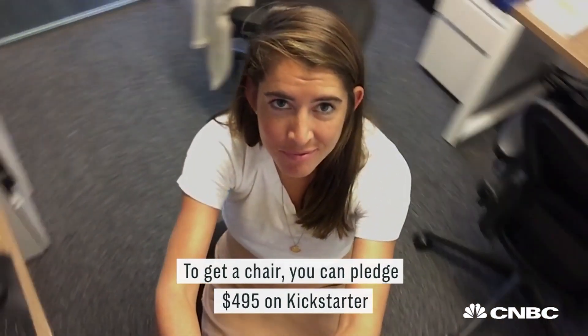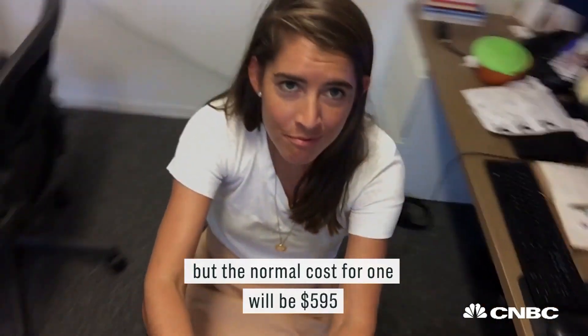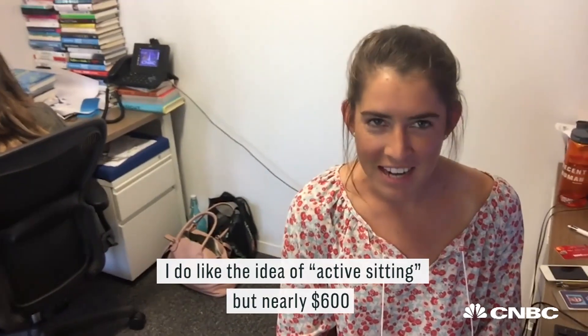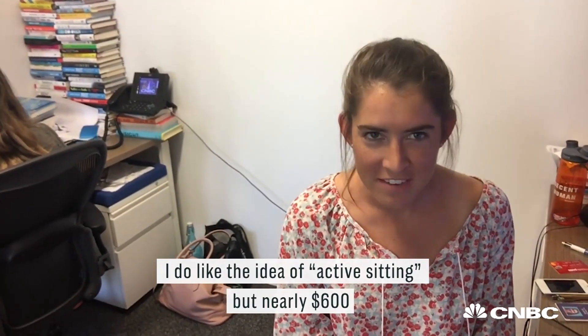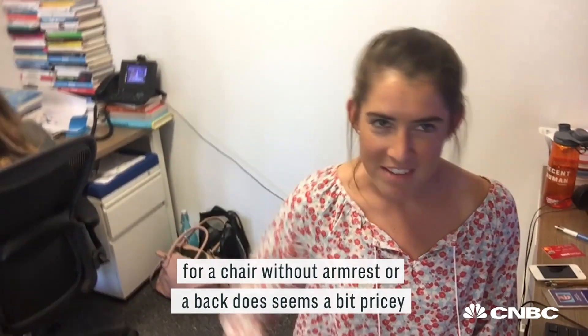To get a chair, you can pledge on Kickstarter for $495, but the normal cost for one will be $595. I do like the idea of active sitting, but nearly $600 for a chair without armrests or a back does seem a bit pricey.